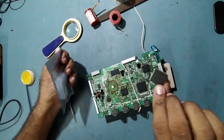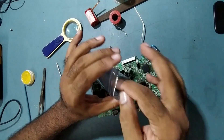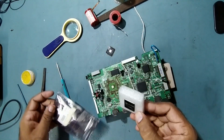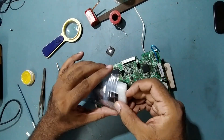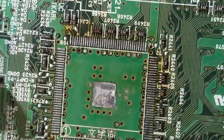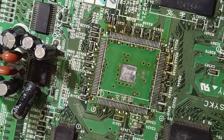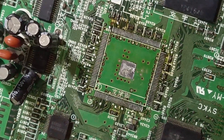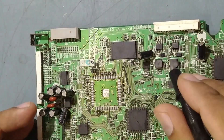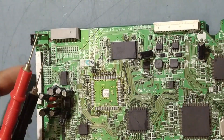We have already removed the faulty IC. I've got the new IC — same part number. Before fixing the new IC, check all the tracks to make sure none are broken or damaged. I'll now show you — before removing, the two DC-to-DC converter Schottky diode outputs for 1.2 volt and 3.2 volt were showing shorting.